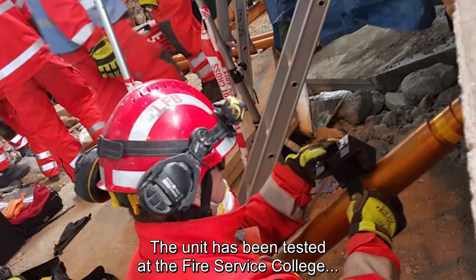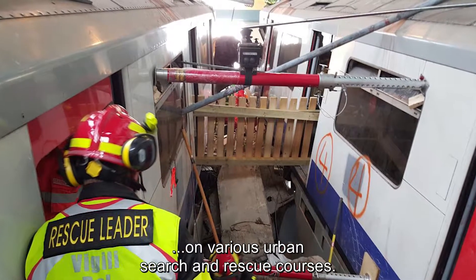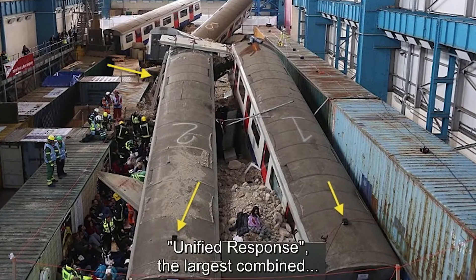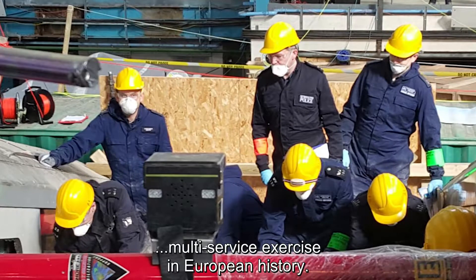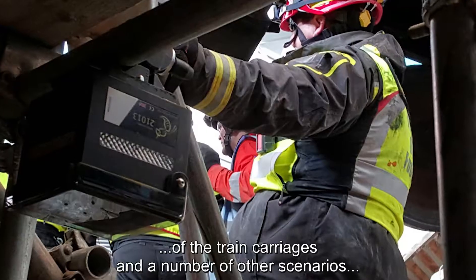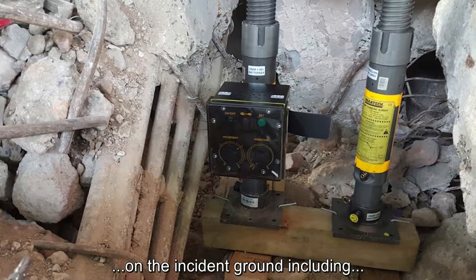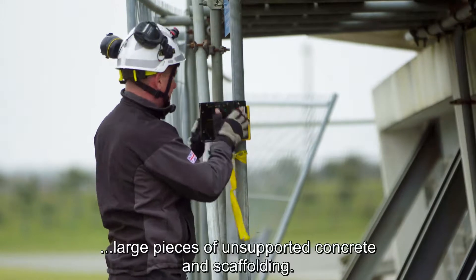The unit has been tested at the fire service college on various urban search and rescue courses. It played a major role in Exercise Unified Response, the largest combined multi-service exercise in European history. London Fire Brigade used the WASP during the exercise as part of their risk assessment to monitor movement of the train carriages and other scenarios including large pieces of unsupported concrete and scaffolding.